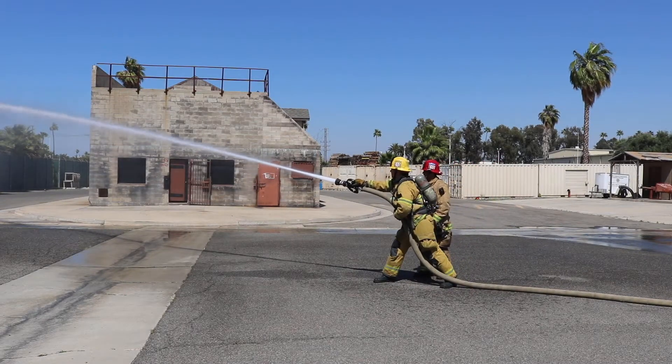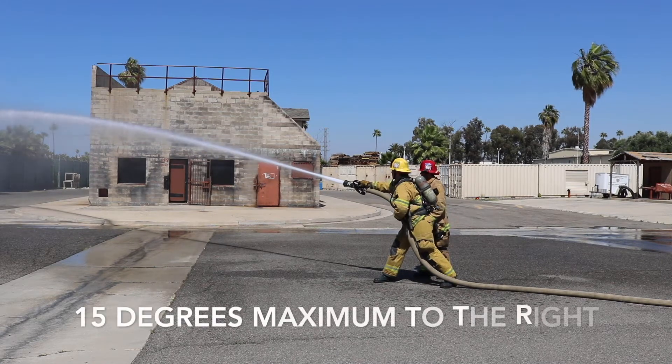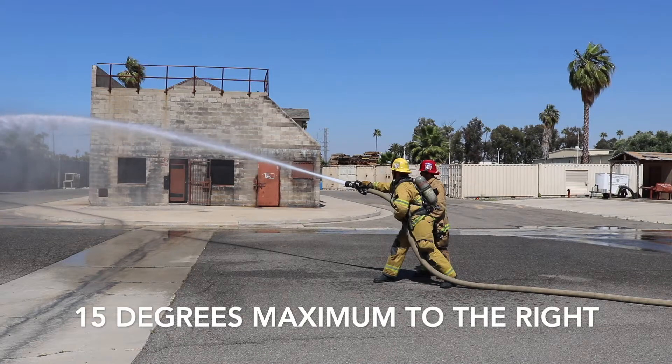That's good, solid form. How far can we move it to the right? 15 degrees, sir. That's 15 degrees — demonstrate. Okay, back to center.